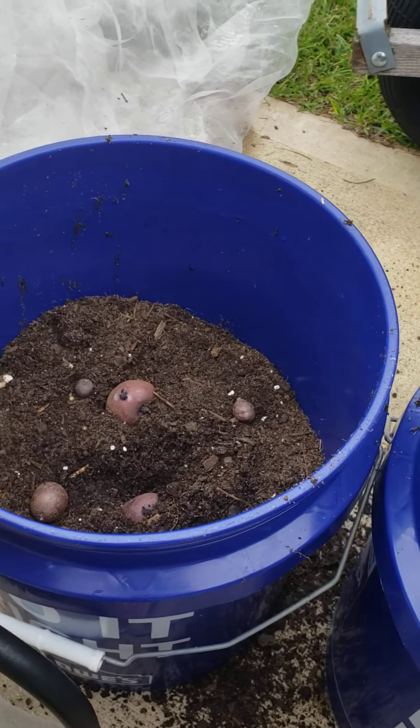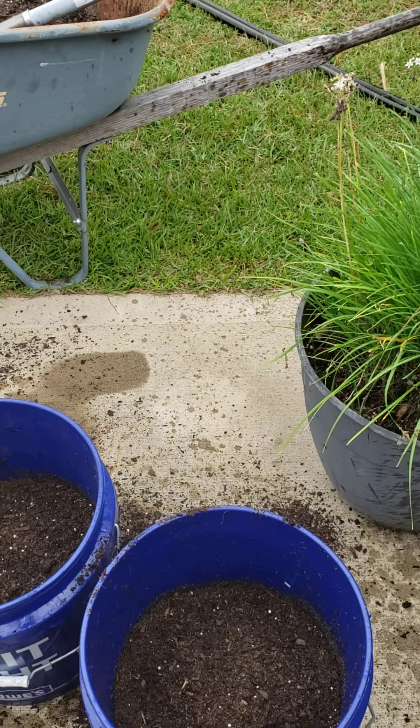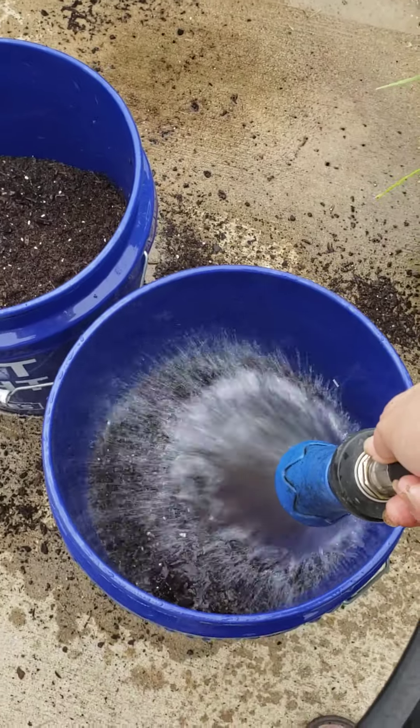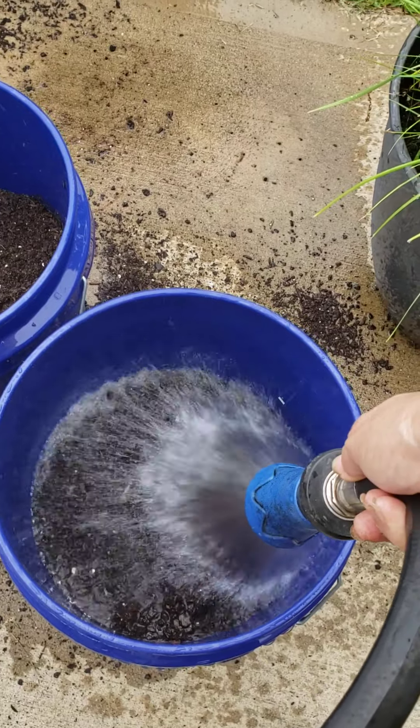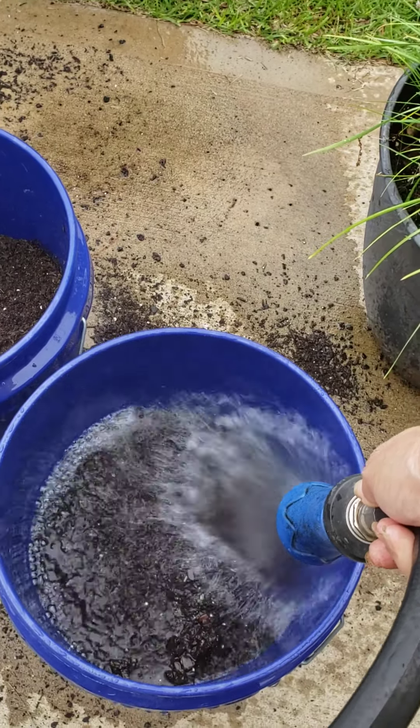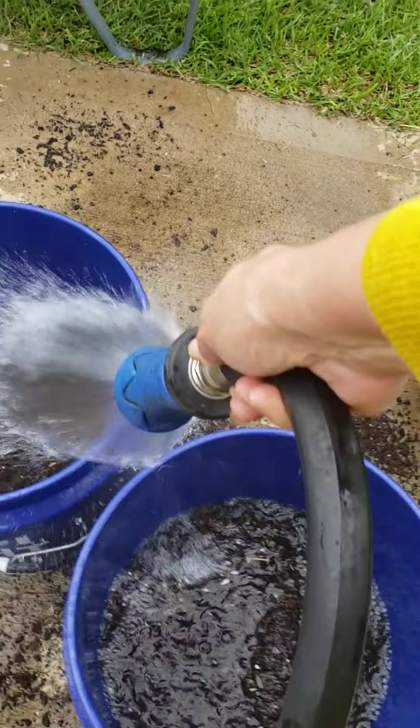Let me put a little bit of dirt on top of them and then water them. I should water it really, really well the first time and then allow the water to drain.